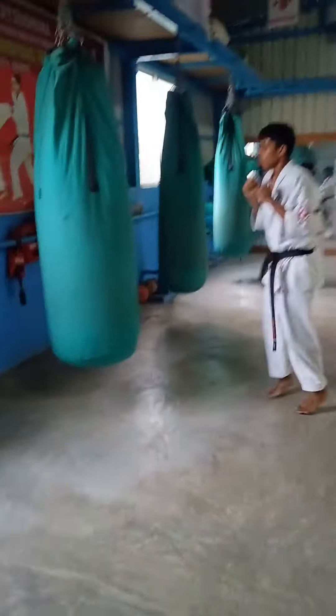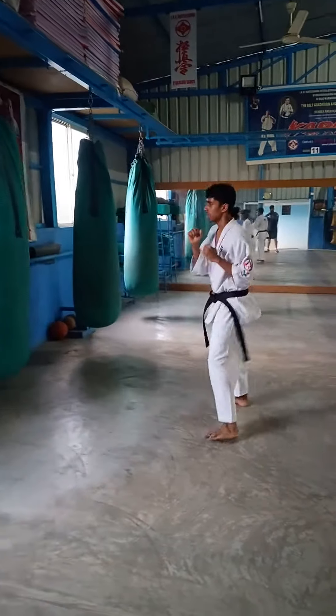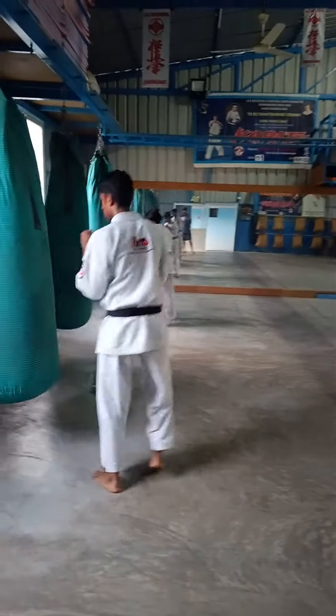Yes. Keep going. Yes, yes — this is better. Try to connect the heel, not the side — middle.